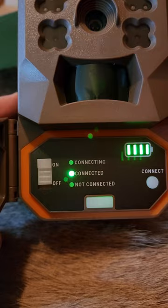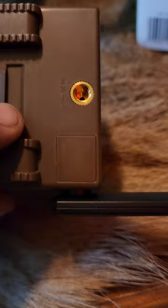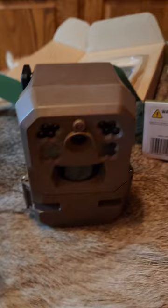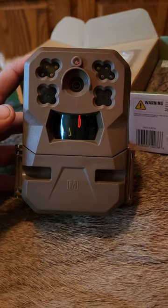I can close the camera and set it up wherever I want. It's also got the antenna already connected — you don't have to do anything as far as putting an antenna on. Depending on where you're at, I like to leave the antennas down if you still get good service; it keeps them out of the way and keeps animals from tugging on them. And with that, we're sending pictures. Very simple setup — I had this up and running within five minutes. We've already got a notification and a picture to the app.